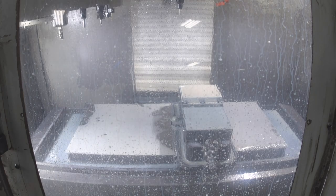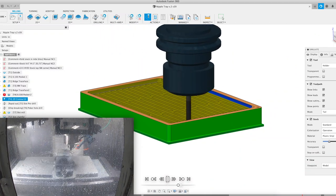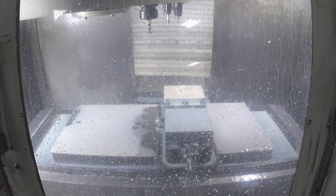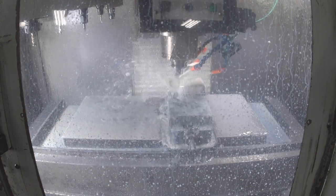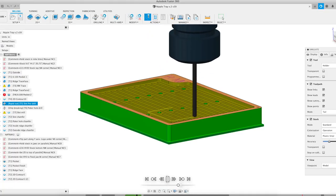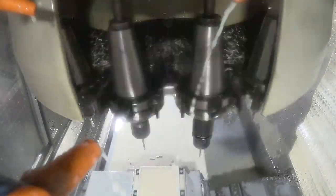Now we're using a 3/16" end mill to trace around the outer edge of that pocket. Now we're going to a drill bit — we're pre-drilling a bunch of holes for the starting points of the slots, so the end mill can just drop down into the pre-drilled hole and then move laterally and cut the slot.